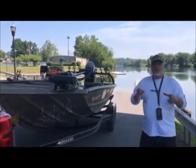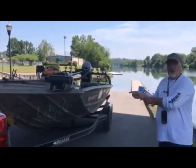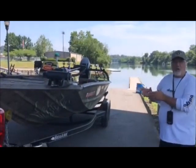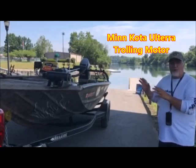Folks, today I'm going to show you how to solo unload your boat using your Ulterra trolling motor, and also how to load it up. The first thing we're going to do is go over a few check items that you need to do before you dump your boat.